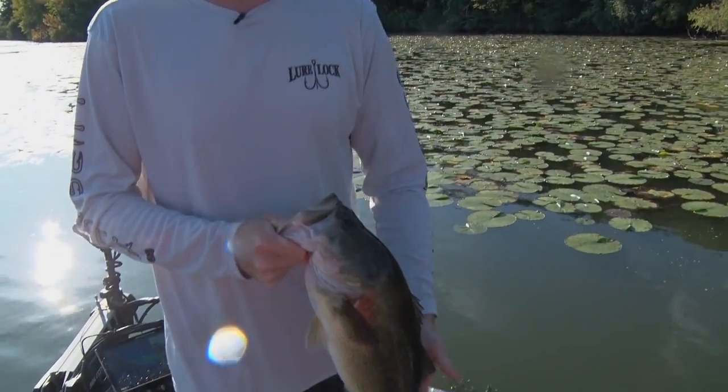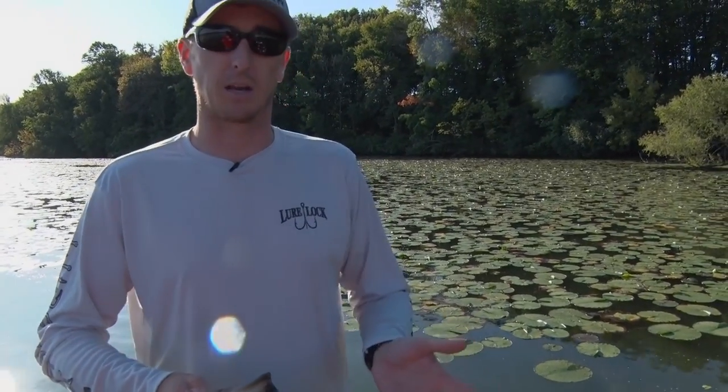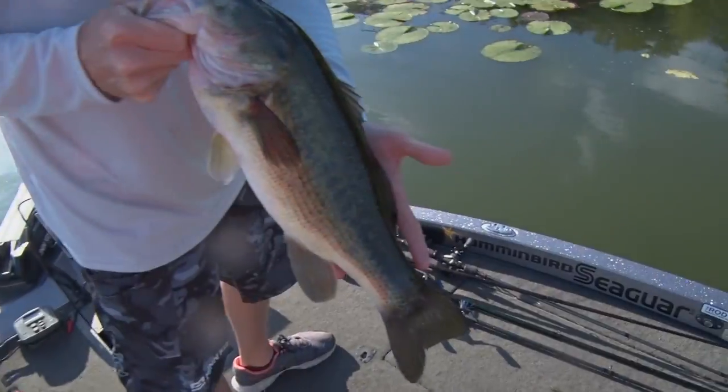When you hook it, you've got to get that fish out. First you need to be able to set the hook and get that fish hooked, and then you've got to get them back in the boat. I'll talk a little bit more about that. Let's get this good one back and see if we can get another one.